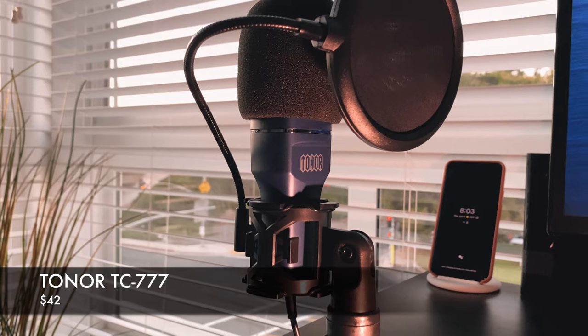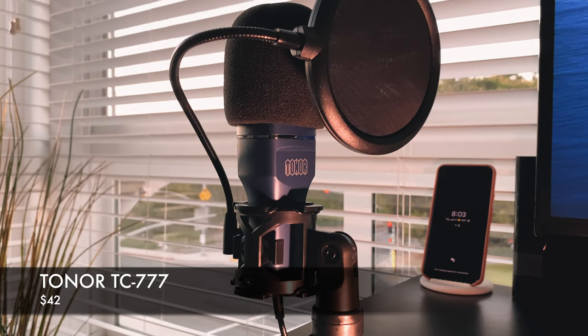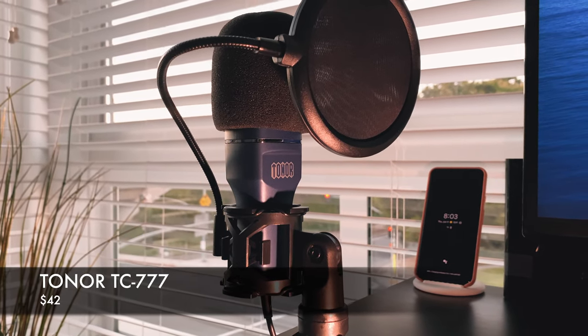Here comes a brand new contender to that affordable price range. The TC777 will set you back $41 or $42 — I have seen it around that lower $40 price range. Links are down in the description. This is a high quality cardioid microphone.